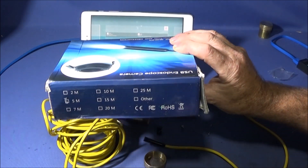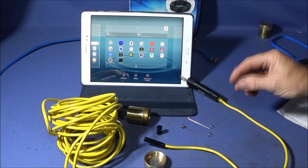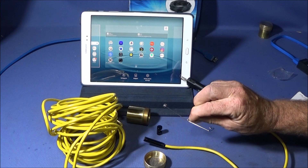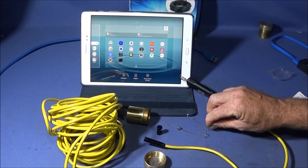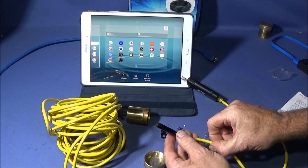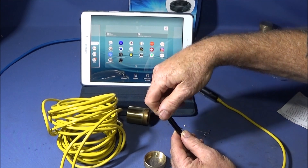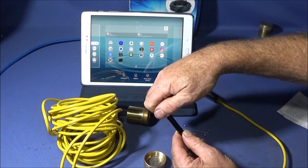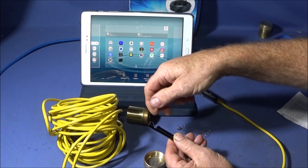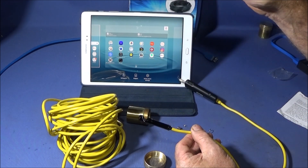The endoscope comes in this box with the marking on the side for whatever cable length you have. In the box there's a small bag of three tools: a rare earth retrieval magnet, a retrieval hook, and a right-angled mirror. The right-angled mirror screws directly onto the front of the camera on a very fine thread, and it's got a good length of thread so it can't fall off in use.